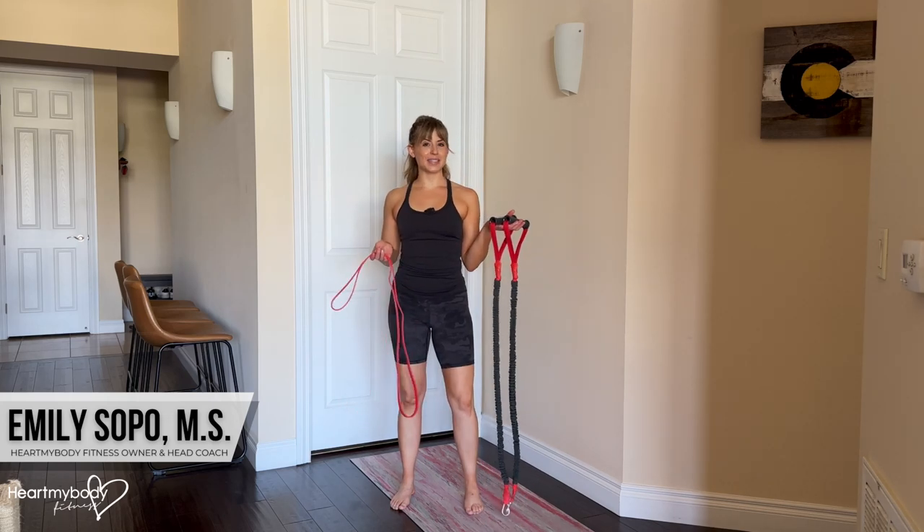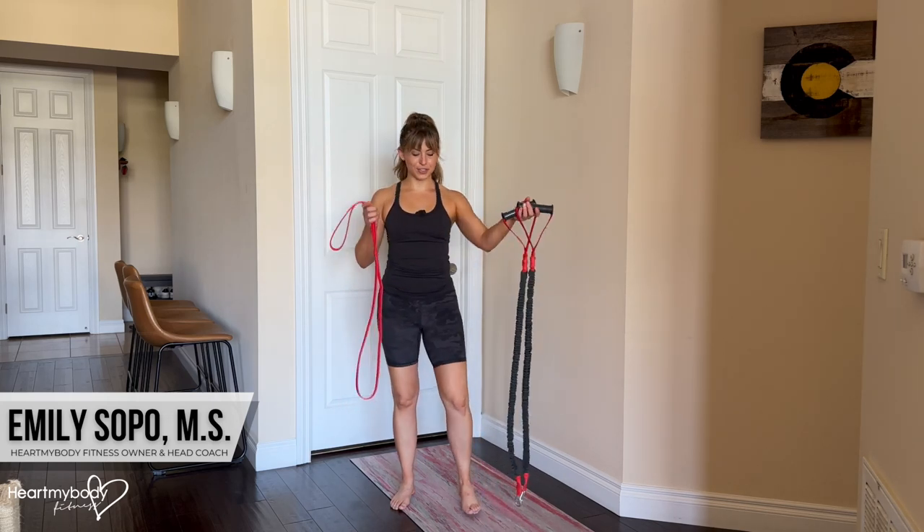For the band pull-down, all you need is a long band. It can have handles, it also doesn't have to. I'll demo with this one.